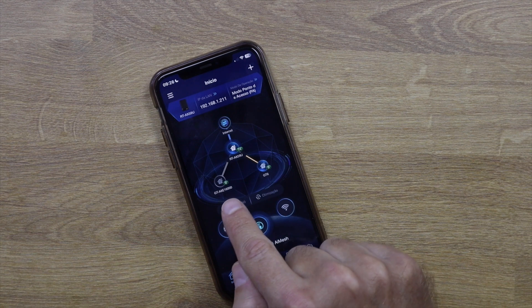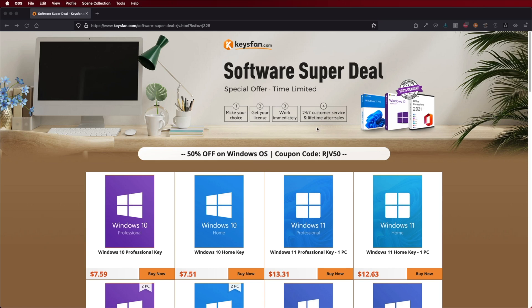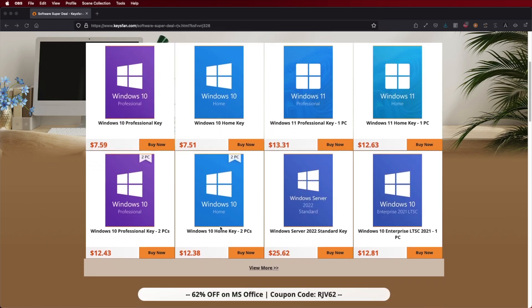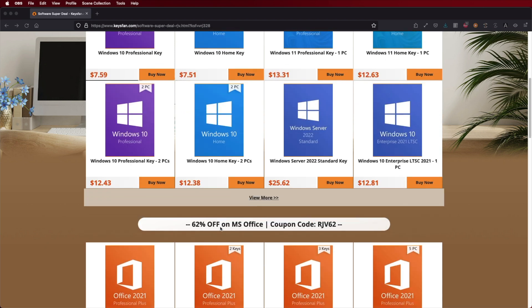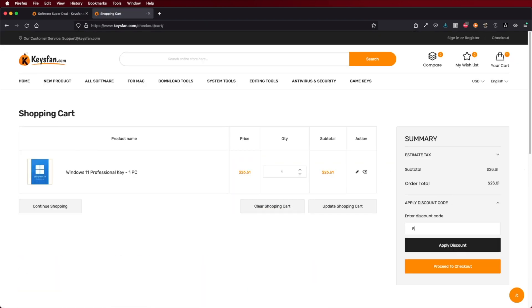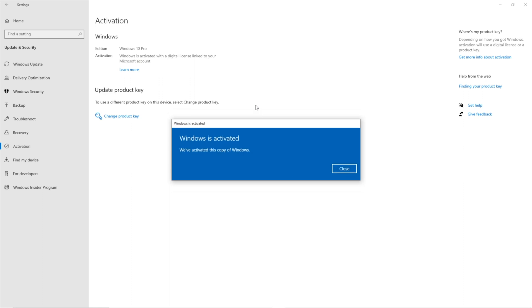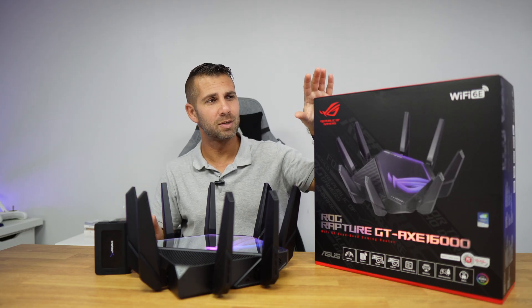If you are watching this on your Windows computer and haven't activated your license, don't forget to check out Keysfan, where you can find budget official OEM keys at an affordable price. Use the coupon code on screen or in the video description below for an extra discount.